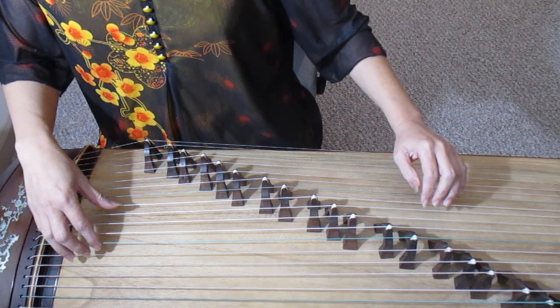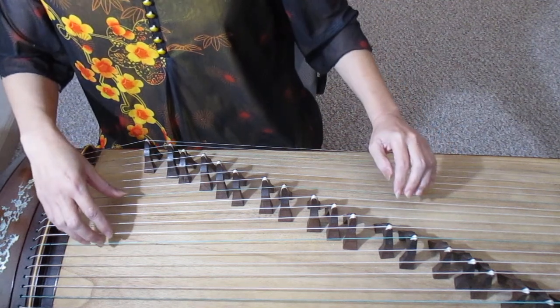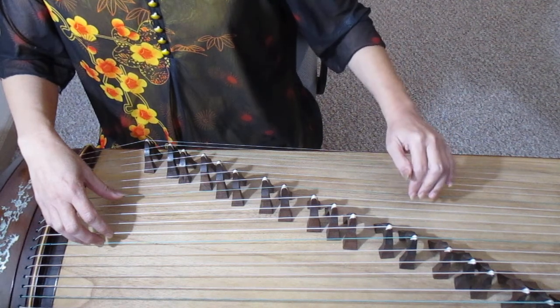Now I'm going to demonstrate the after bouncing. Right hand plucks the string first and then the left hand bounces.